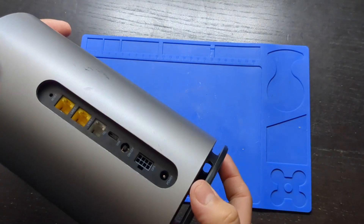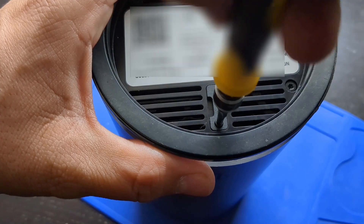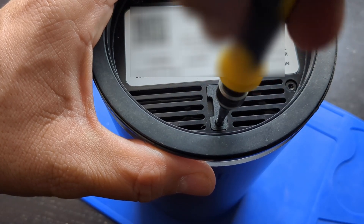Turn the unit upside down and you'll see two Torx size T10 screws to hold the base in place, and one Phillips screw for the SIM card tray. Remove the screw from the SIM card tray.